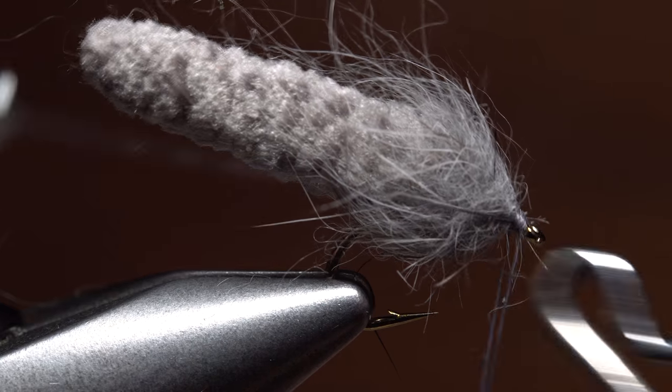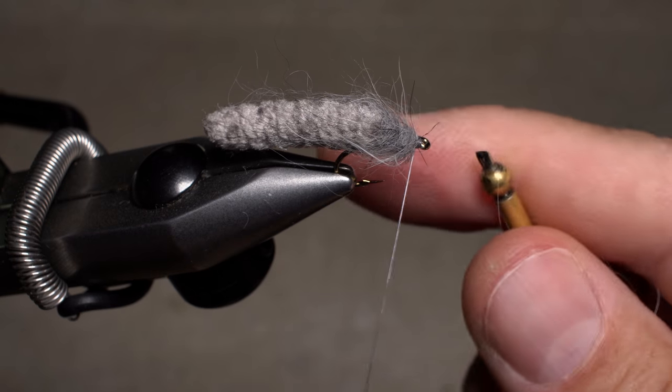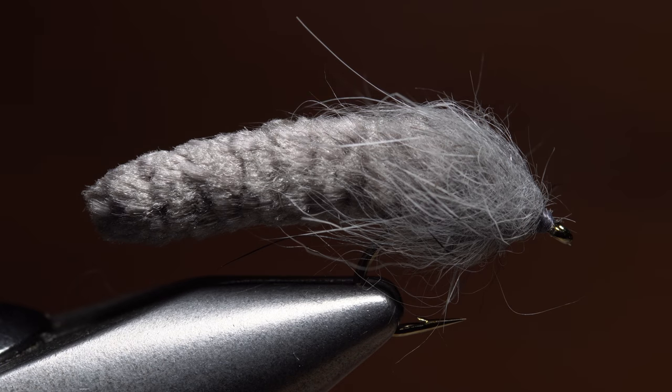After completing a four or five turn whip finish, seat the knot really well and snip or cut your tying thread free. And that's all there is to it — flies really don't get more simple than this.